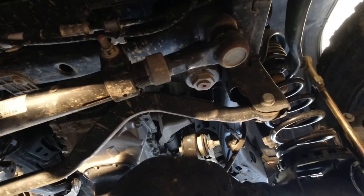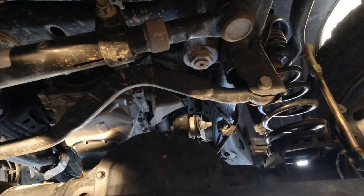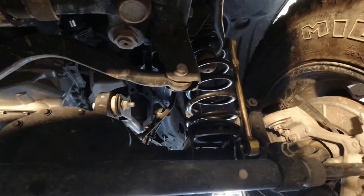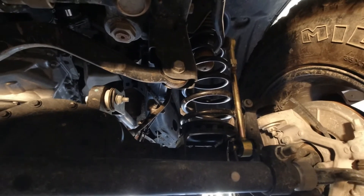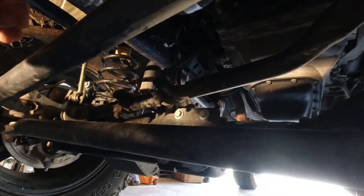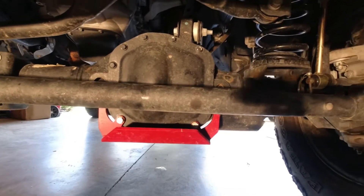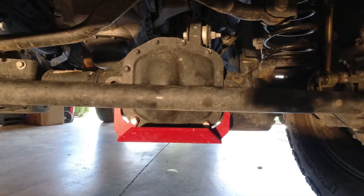Some of the things we need to check after you've spent the day out wheeling are the basic nut and bolt checks: track bars, tie rods, sway bar disconnects — if you have disconnects, check if they're still connected; if you're running a Rubicon you still need to check them. Go through your control arms — for actual torque settings, check your manual — everything whether it hooks into the axle or the frame. We're also going to go over diff fluids and transfer case fluids.